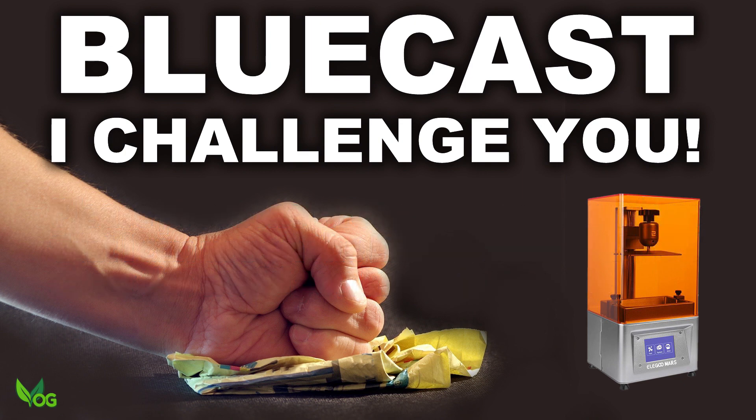If you can't do this, I will continue to suspect that home printers are not yet ready for your professional-grade resins and I will advise my subscribers accordingly. You have my email address, please contact me. We can hash this out and put this right, if it is in fact possible. Bluecast, it's over to you.